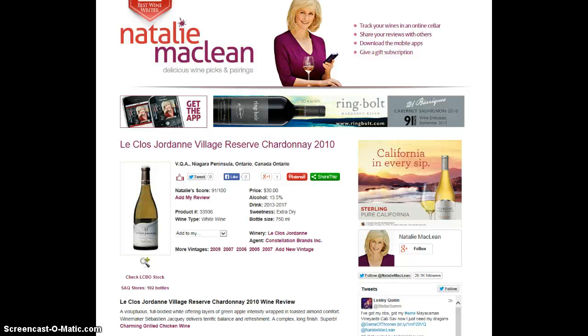Hi, it's Natalie and I'm back with a quick video on how to upload a bottle or label shot to go along with your wine review. It's really easy, really quick, but it makes such a huge difference to how polished and professional your review looks.